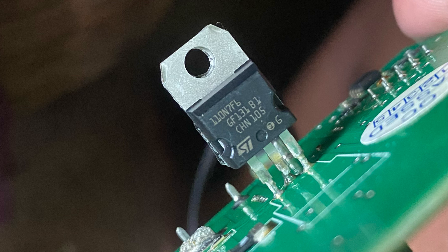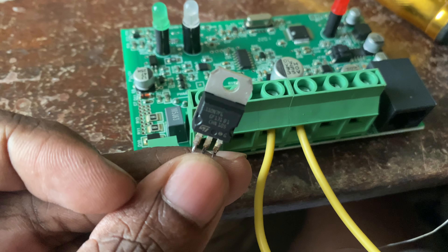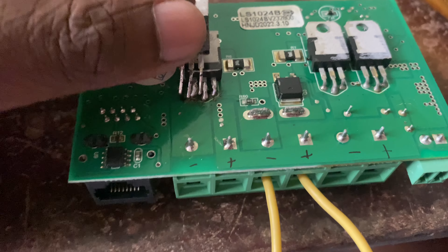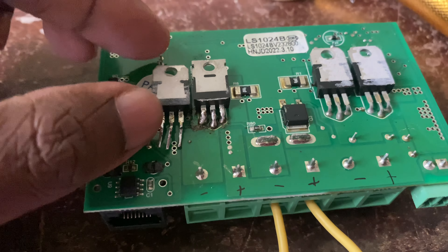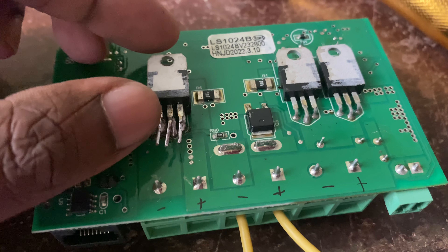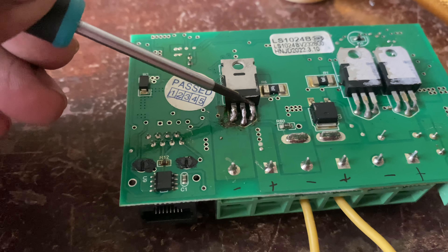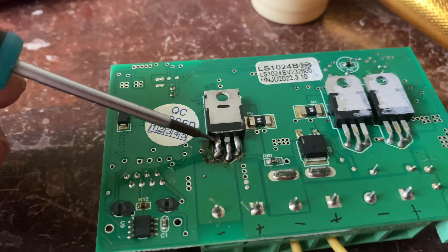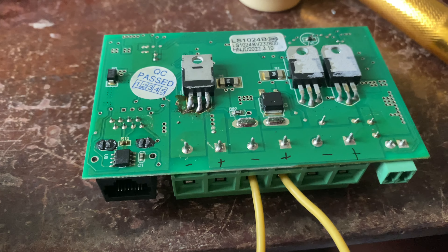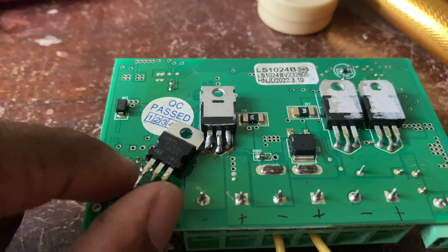This is the original MOSFET that came with the charger from the factory. Here you can see both MOSFETs are in the same package size, and their gate, drain, and source are also the same, so you can easily switch one MOSFET for the other. Here the gate voltage is seven volts. Make sure you refer to both datasheets of the MOSFETs before switching — your one may differ from mine.